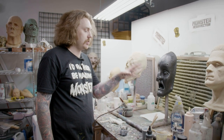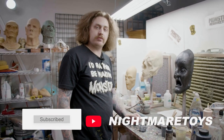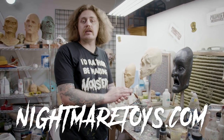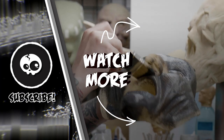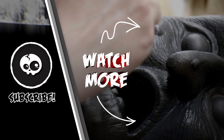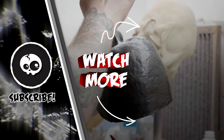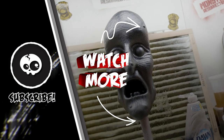That'll basically do it. We'll let this dry for a couple of minutes and get a couple more shots of it, but that'll do it for this week's Mask Monday. Hope you enjoyed the video — like, share, subscribe, visit us at NightmareToys.com and I'll see you next week for another Mask Monday.